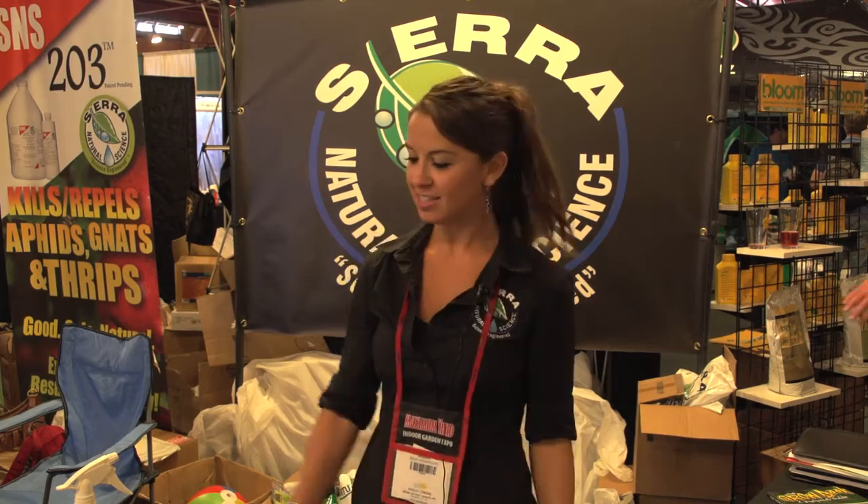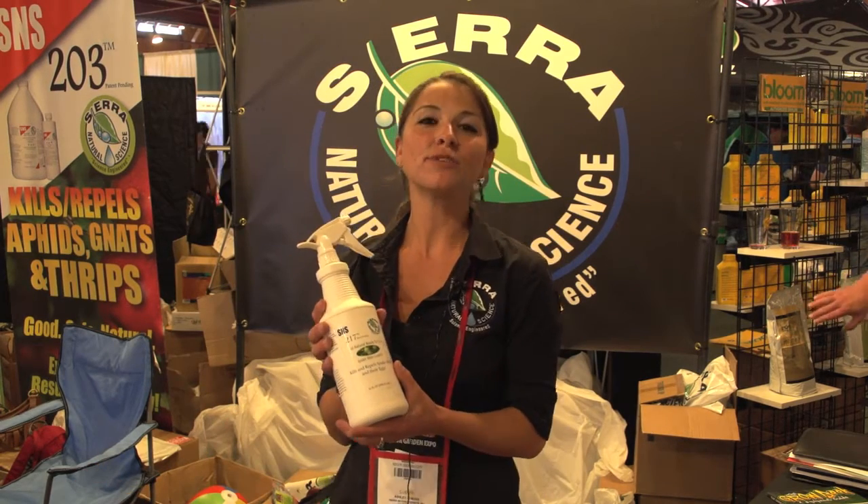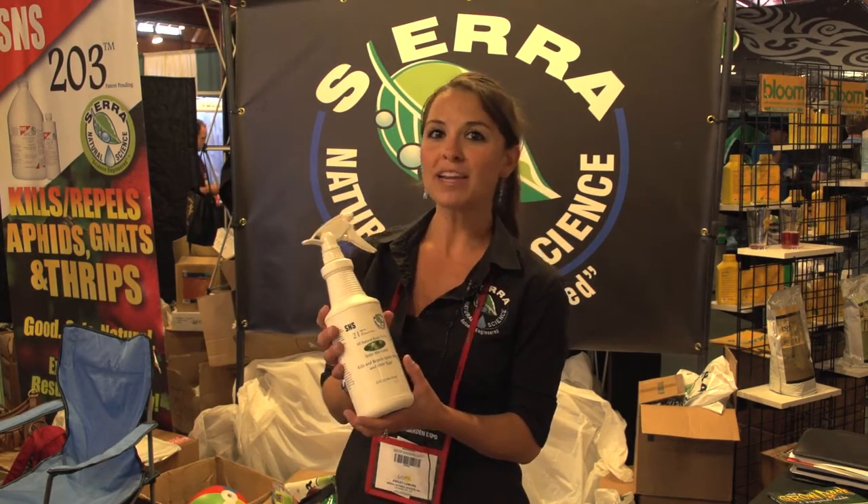Hi, I'm Ashley with Sierra Natural Science. We have all natural products. This is S&S 217. It's all natural mite control. It kills the mites and their eggs.